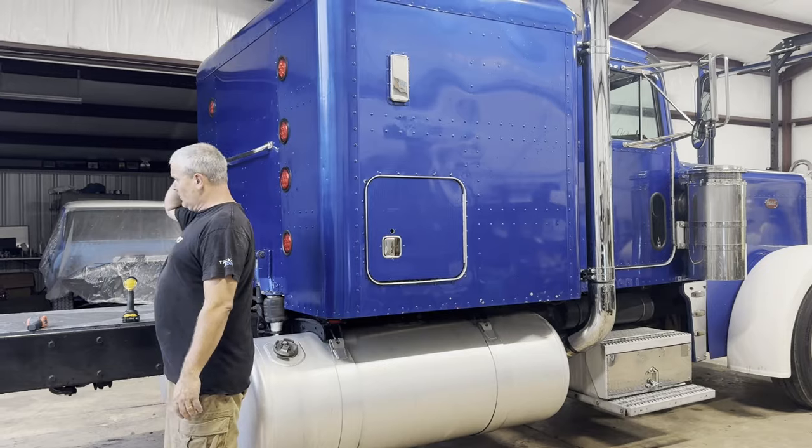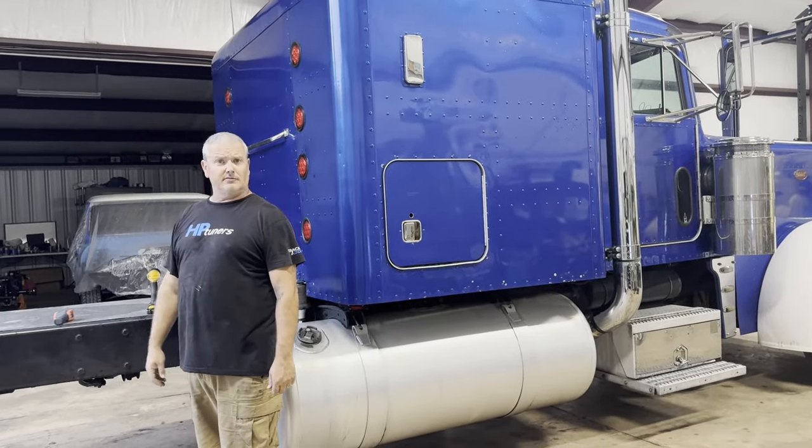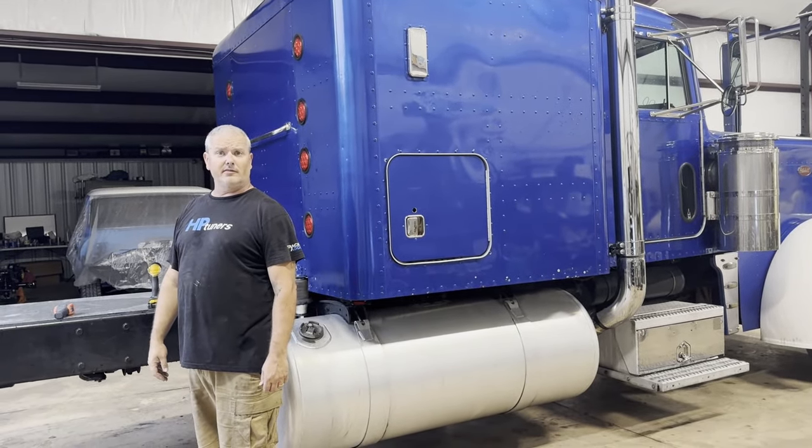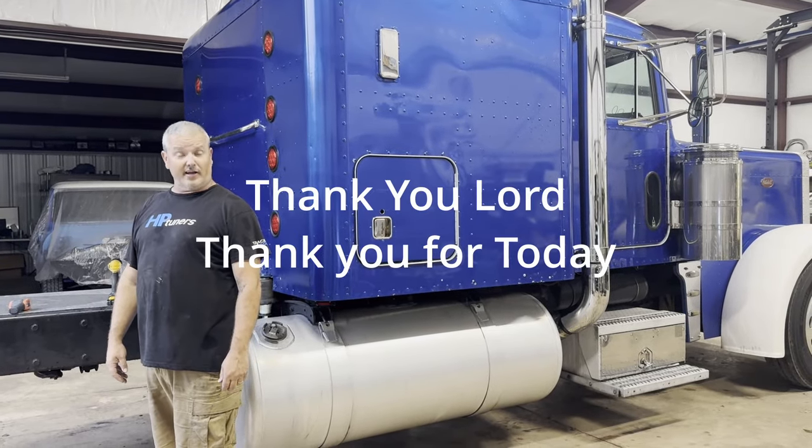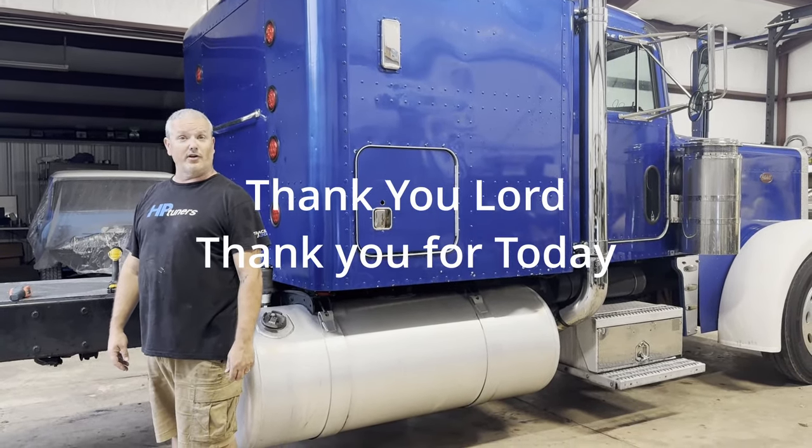Thank y'all for watching the video — we appreciate it. And how we end every one of our videos: Thank you, Lord. Thank you for today.